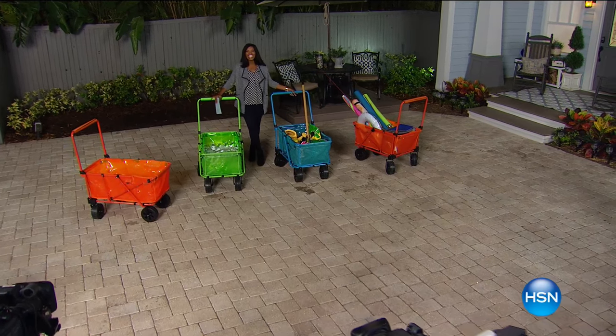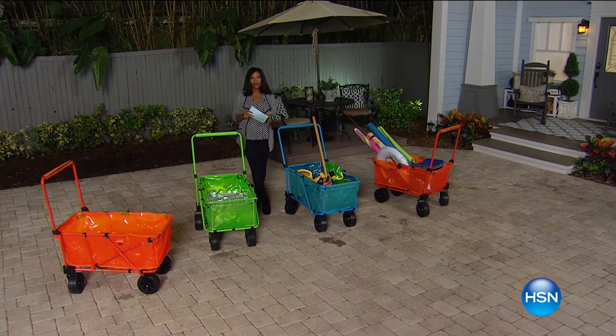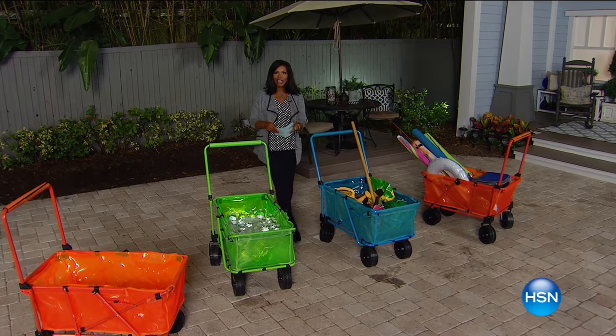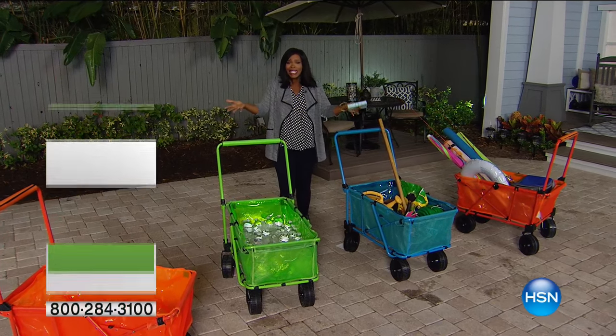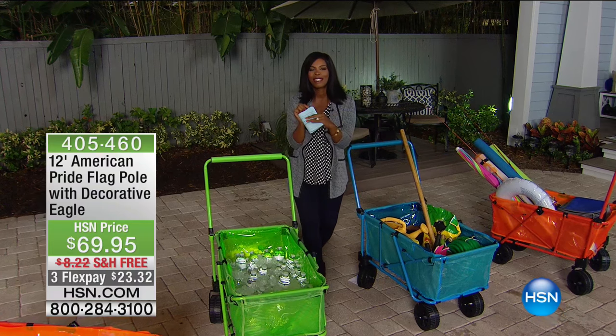Spring is almost here — we're even changing our clocks forward tomorrow night. We've got a lawn and garden show to help you get ready for spring.